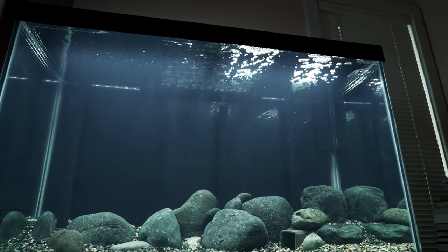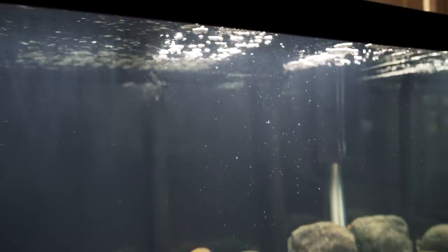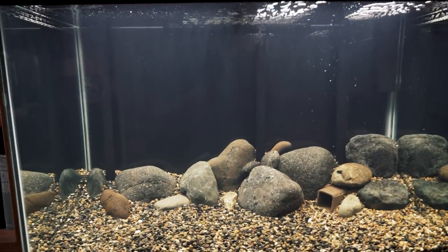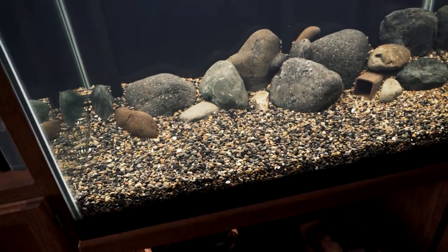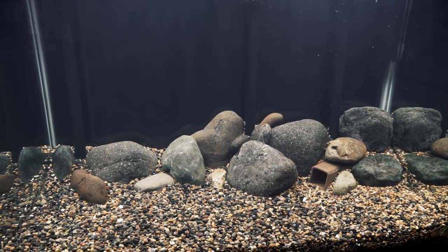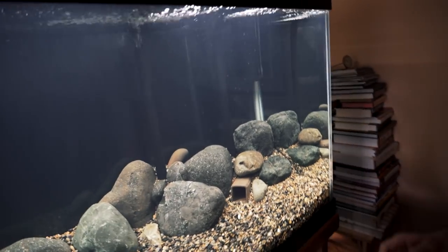That gives me the filtration and flow I need. This is such a clean setup — I would buy this from somebody. The left lift tube is a little shorter because it's coming out right under the spray bar, so I didn't put a bend in it. This is the home of Lumpy the lungfish. The substrate is from a rock yard called Simply Rocks in our neighborhood — it's called Mexican beach sand, mixed with a little lighter gravel.